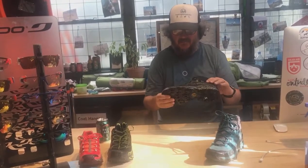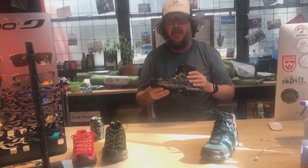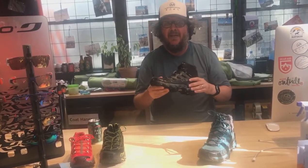So that is the Ultra Raptor Mid. That's available in store and probably on our website very soon. I hope you guys have a great weekend — it's going to be beautiful weather. Everybody get out there and enjoy themselves. I'll speak to you next week. Bye-bye.